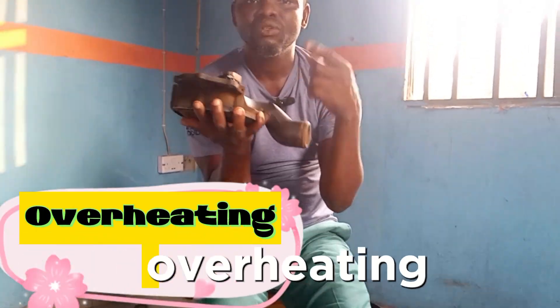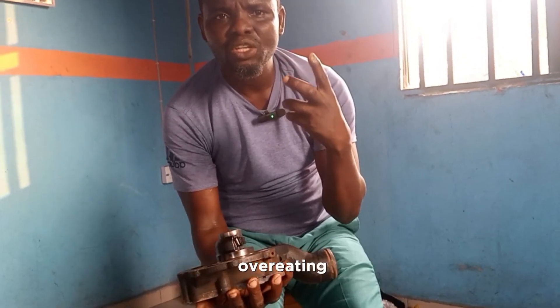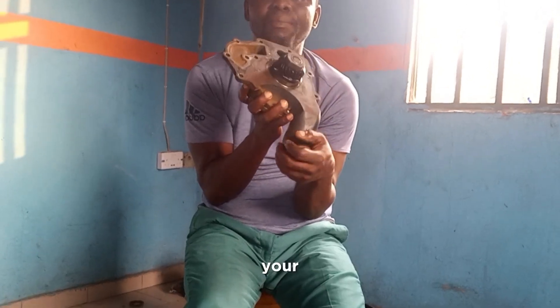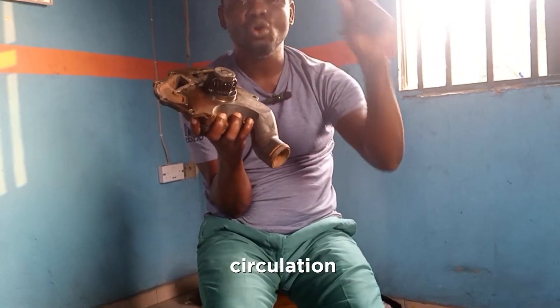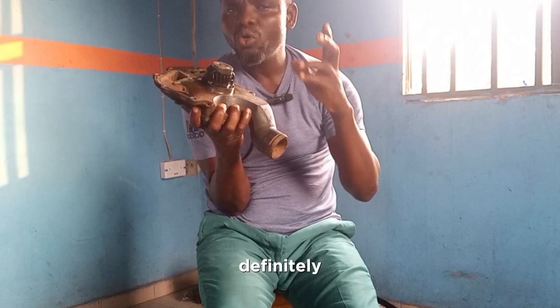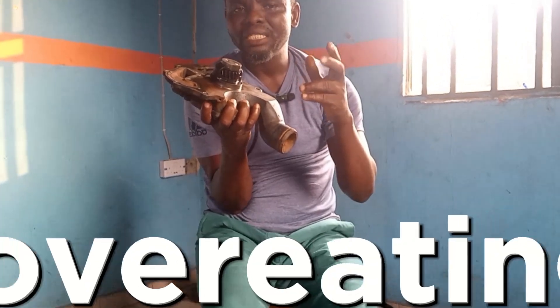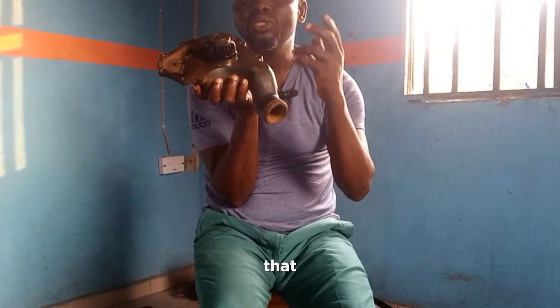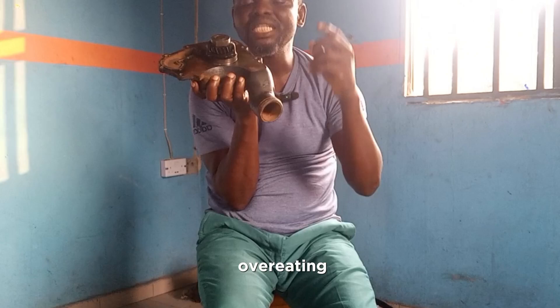The first symptom is overheating. When you're having overheating on your engine, it's a sign that your water pump is bad. Your water pump is responsible for circulation of coolant around your Perkins engine. So when your water pump is bad, definitely you may have overheating. But it is not only the water pump that could cause overheating in your engine.